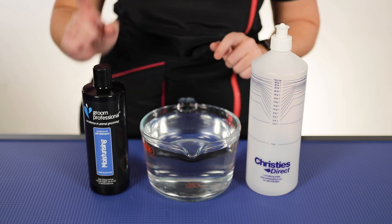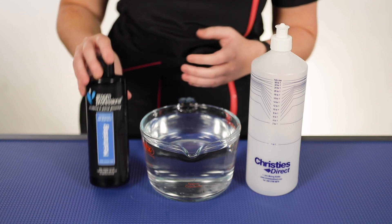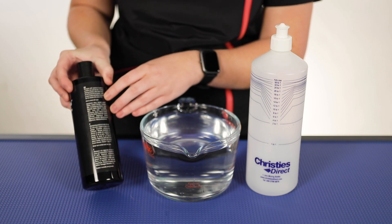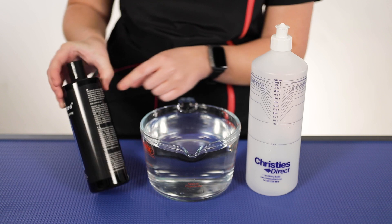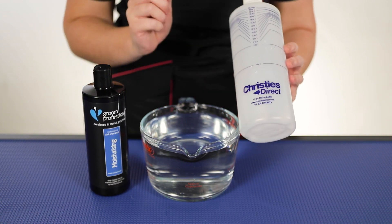Now the first thing you're going to want to look at is what is the dilution rate of the shampoo that you're wanting to dilute. So for example, with the Grim Professional ones, if you turn them around on the back, they will tell you — so this one is a 10 to 1 dilution rate, and then moving over to our mixing bottle to find 10 to 1,